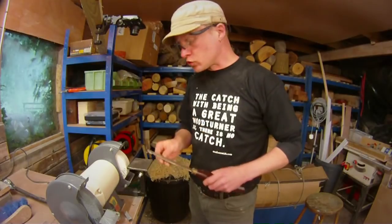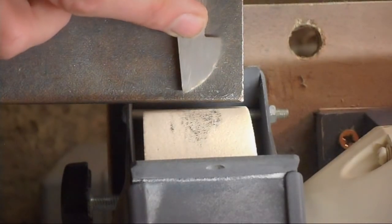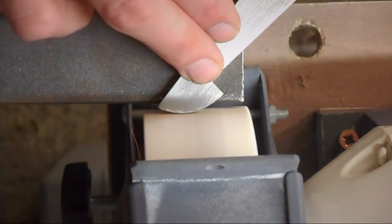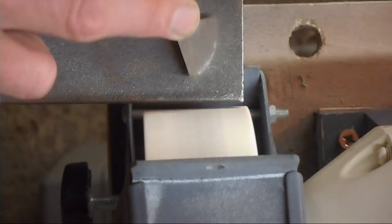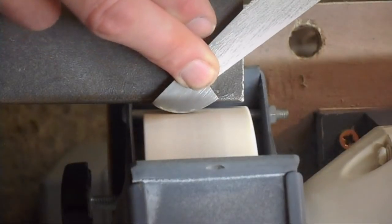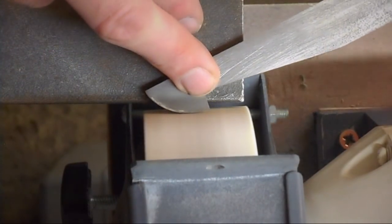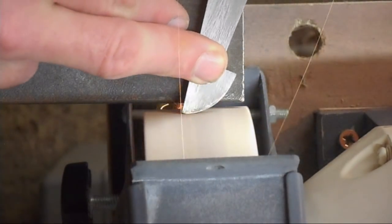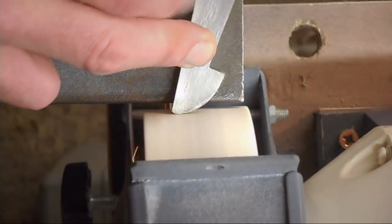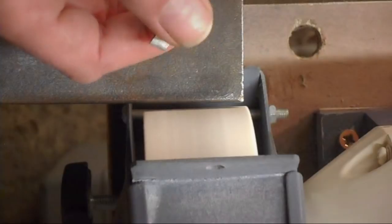Here I've got the bowl scraper and the principle is exactly the same as with the round nose scraper, but we've got a slightly different profile and slightly different shape. In exactly the same way, I'm going to start off in the middle and I'm going to round the very tip over as well. And there is a very nicely sharpened bowl scraper.